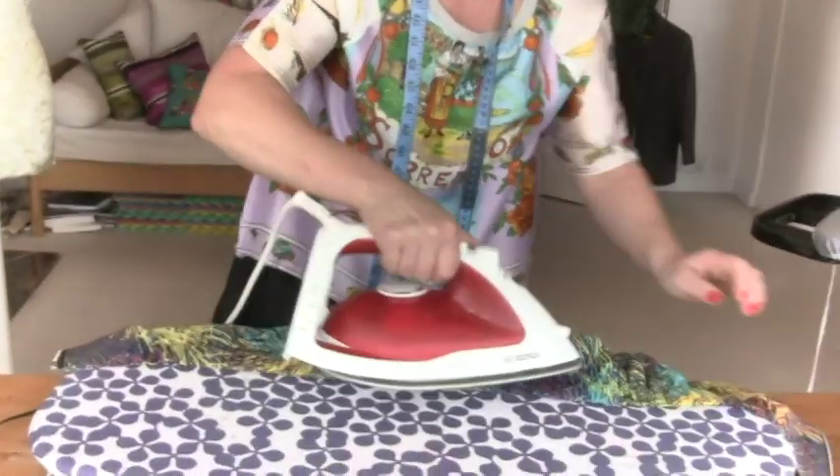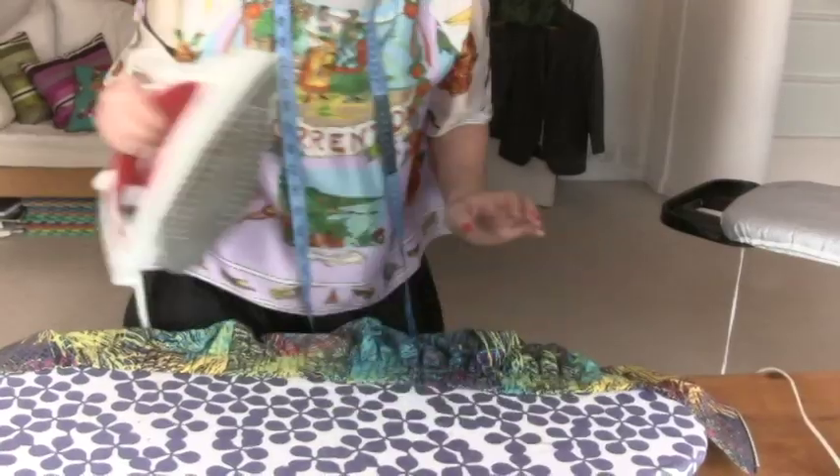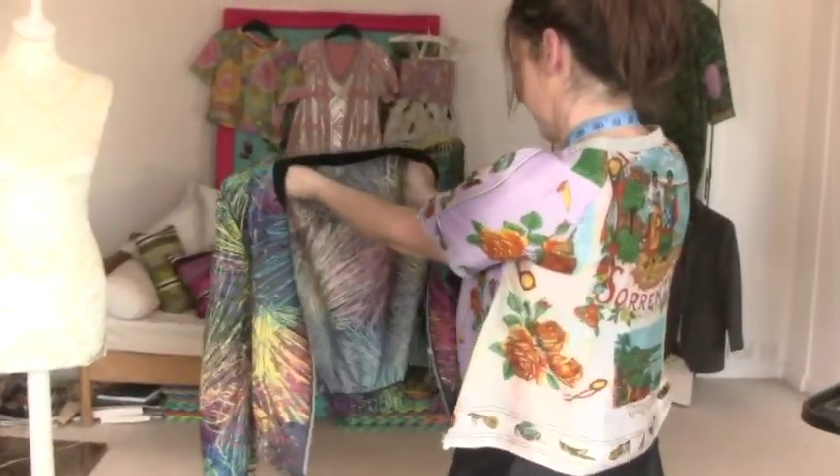But you know what I'm like about pressing — I just like it when I press the gathers on my elasticated bit. And then look at that — is that any good? Nicely finished off, I think.